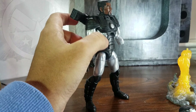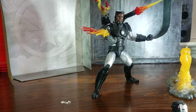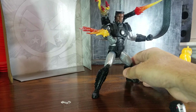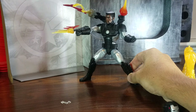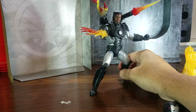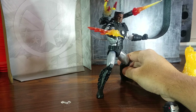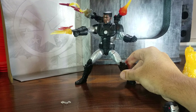Let me see where this effect part goes — I think it goes over here. Let me look at the box real quick. Here's how he looks with some of the effect parts added on — he looks great.